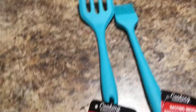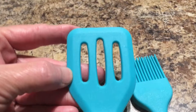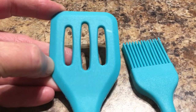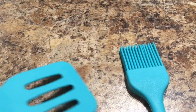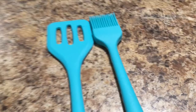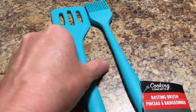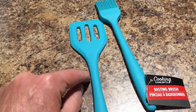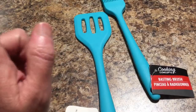Next I have the Cooking Concepts Slotted Turner and Basting Brush. I've hauled four or more of these before and have been using them for a couple of weeks — I really like them; they're nice and sturdy. If you haven't tried these and you're sitting on the fence, give them a try. I was hesitant when they first came out, but I'm so glad I got them because I love using them, especially in my air fryer.